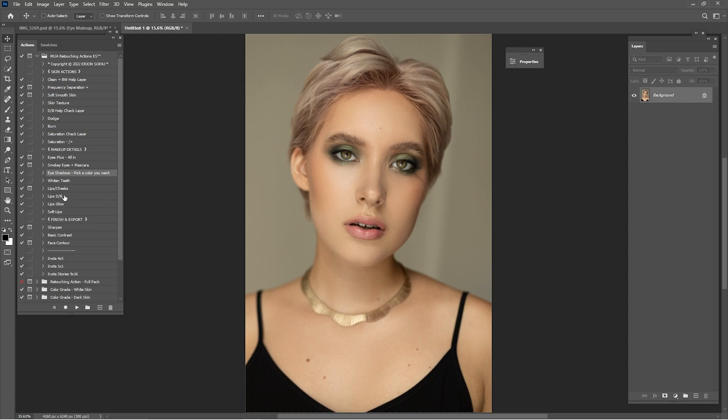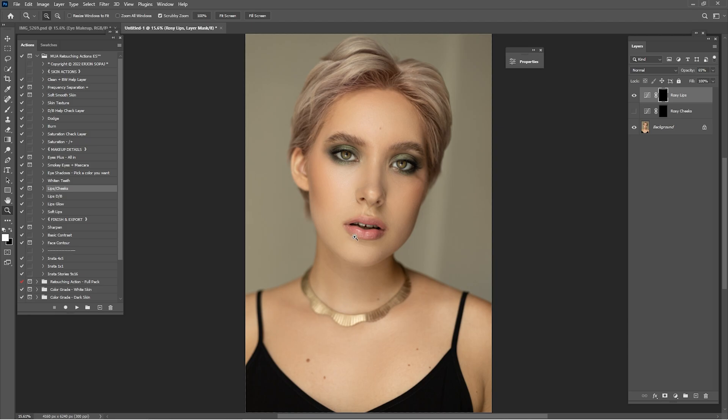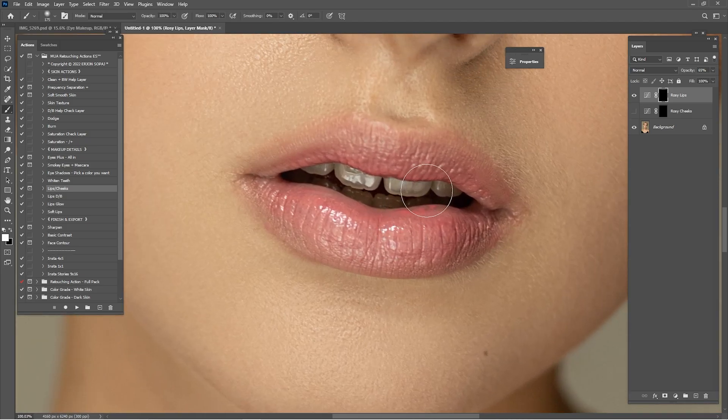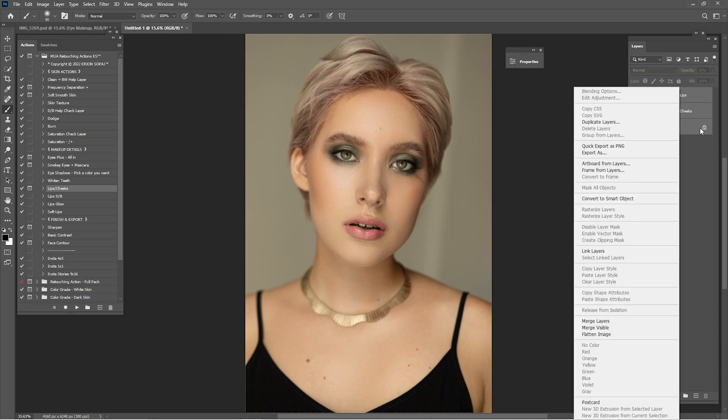Click here that says lips and cheeks, click play. We are going to delete cheeks — maybe leave it. Click here that says rosy lips, paint it on the lips by making them look even better. Check before and after — it was way too much. I'm going to go by 20, maybe just 10. Merge this into one — or maybe not. Just delete the rosy cheeks.